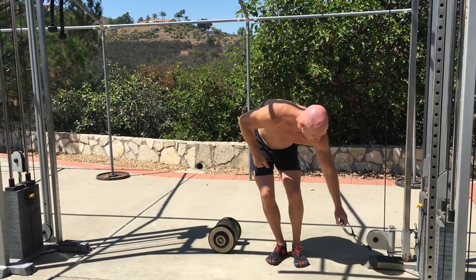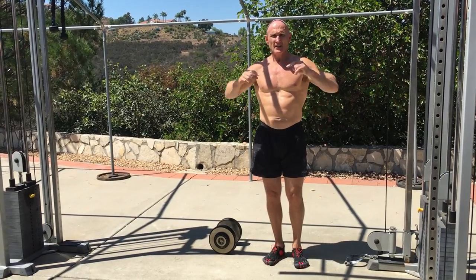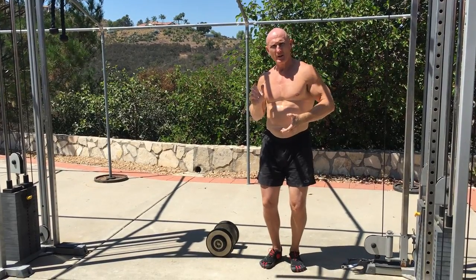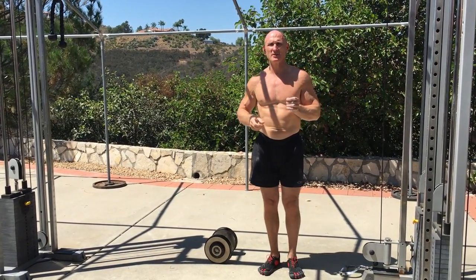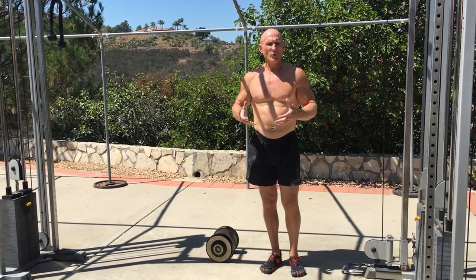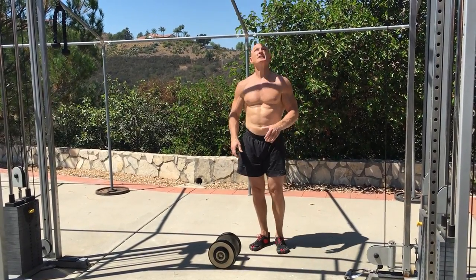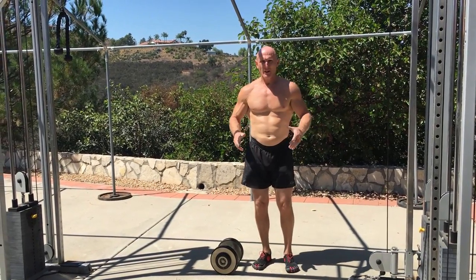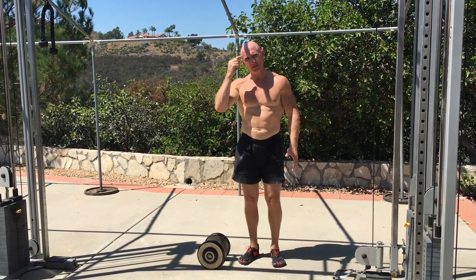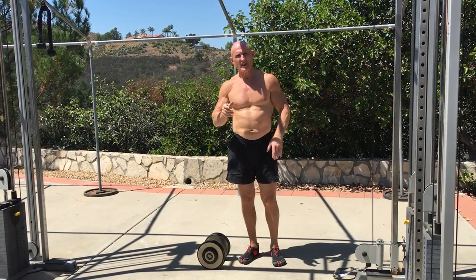The heavier the weight, the more stiffness you need, and the pressure that you blow out with determines how much muscle recruitment you get and how stiff you make the spine. There's a lot of practice involved because with dynamic or plyometric movements you have to master the basics so you can feel where the right time in the movement is to breathe — and then there's the question of when to stop breathing.